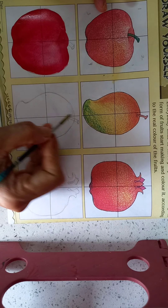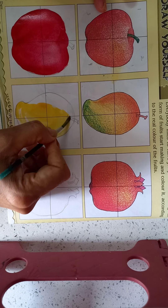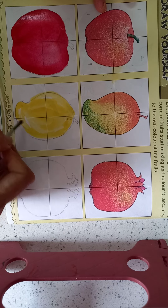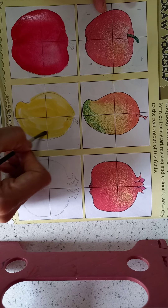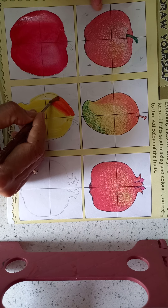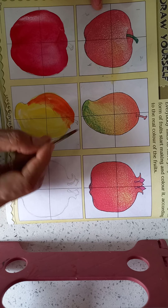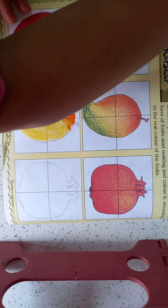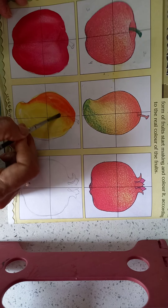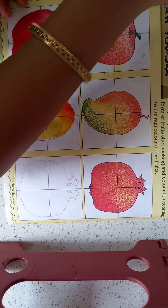Now for mango, blue and yellow color — all over. Now take a brush, 13th shape, and mix it a little. And here dark yellow color.